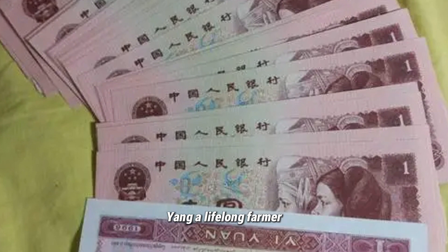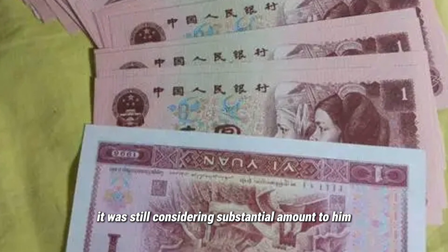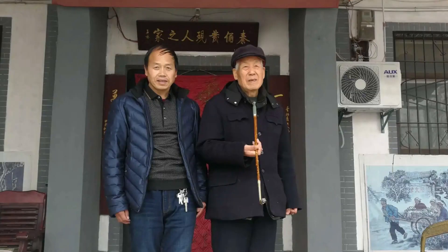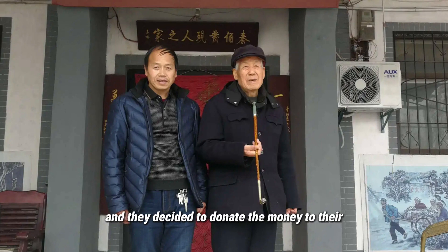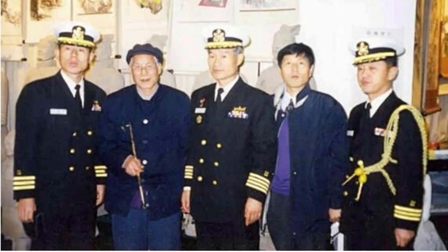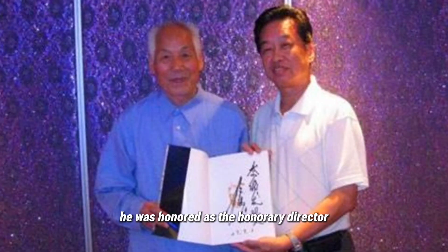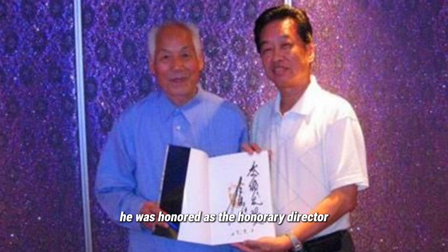Yang, a lifelong farmer, had never seen so much money in his entire life. Feeling unsettled about it, he discussed it with his wife, and they decided to donate the money to their production team. This simple and humble man essentially reported this significant discovery to the country for free. As of now, Yang is still alive and over 80 years old. Due to his outstanding contribution, he was honored as the Honorary Director of the Terracotta Army Museum after its construction.